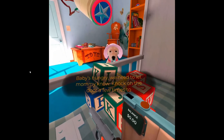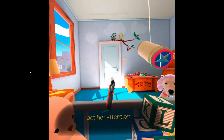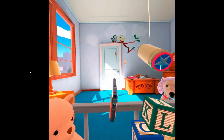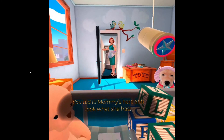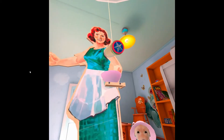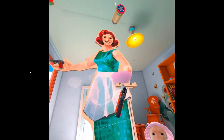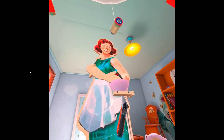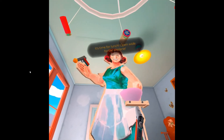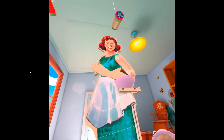Baby's hungry! We need to let Mommy know! Knock on the door a few times to get her attention! You did it! Mommy's here and look what she has! It's time for lunch! Open wide for the airplane! Yum, yum!